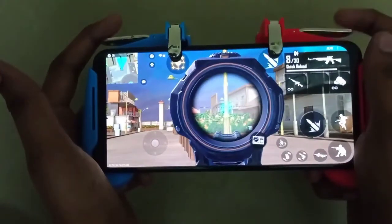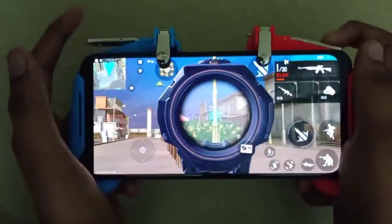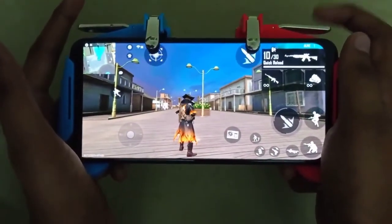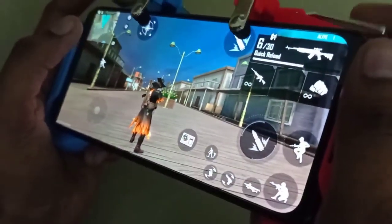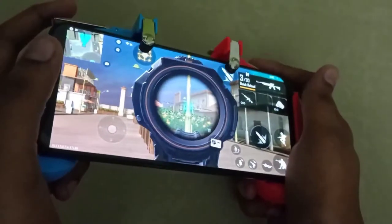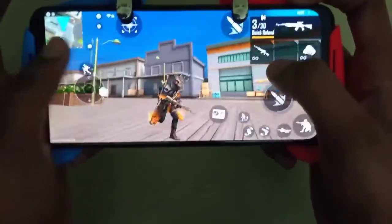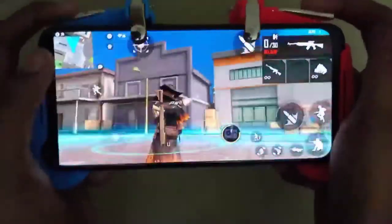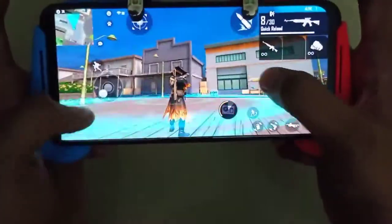You can use it as well — it is easier to get the scope and then the fire button. You can use a scope button. If you want to switch, you can use the left fire button. The left fire button is on the top.